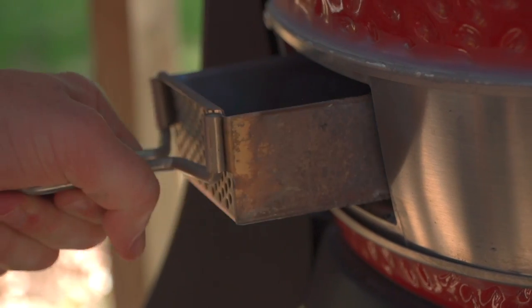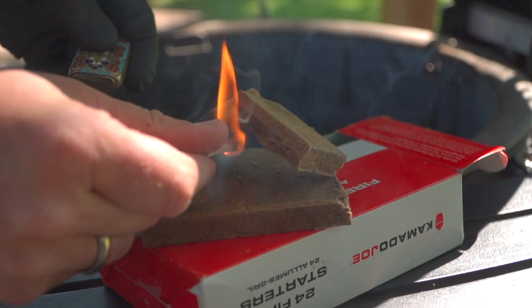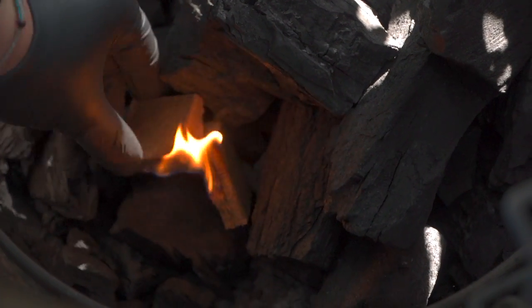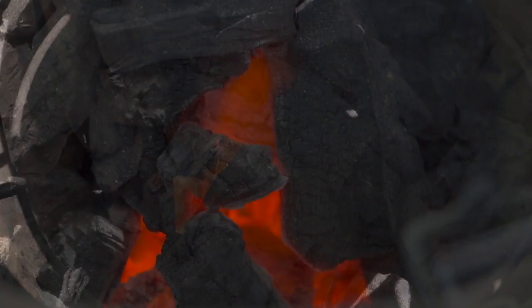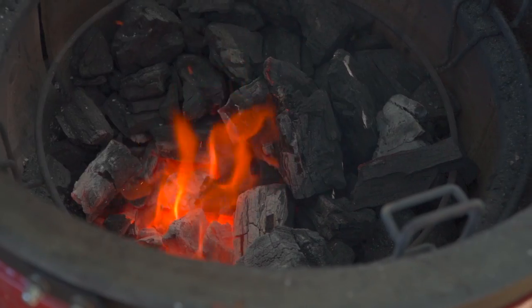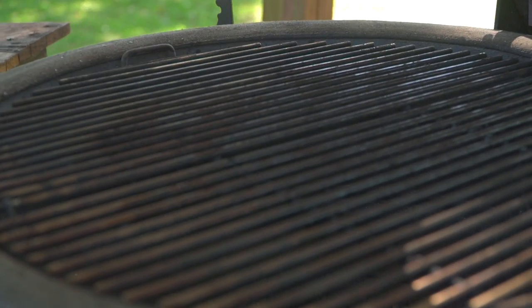We've got our Kamado Joe Classic II stabilizing, climbing at about 400 to 425. There are a hundred ways to light your fire, but the way I prefer: go ahead and look in that firebox. If there's old charcoal from a previous cook, knock that around a little bit, get the ash off, and incorporate new charcoal. Light your fire starter, sneak it into the bottom of the charcoal pile, and surround it with charcoal so it can burn up. Make sure that ash drawer or draft door on the bottom is fully open for maximum airflow. Let that burn for about 10 minutes, then close the dome and allow it to come to temperature.